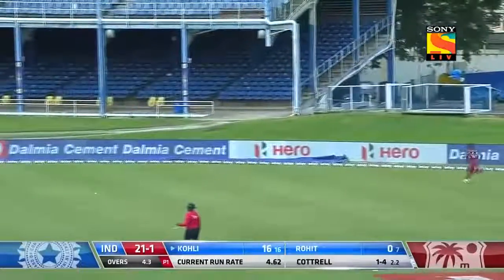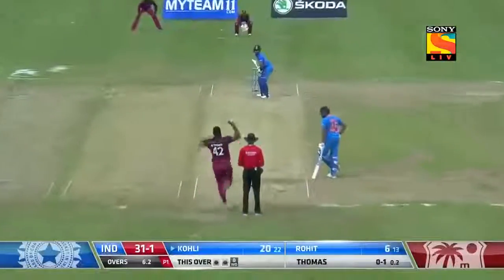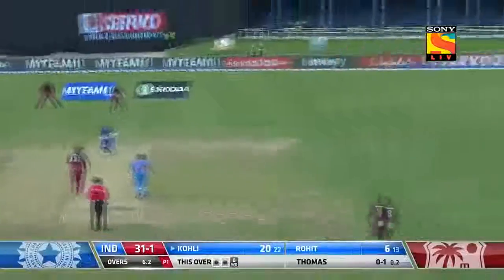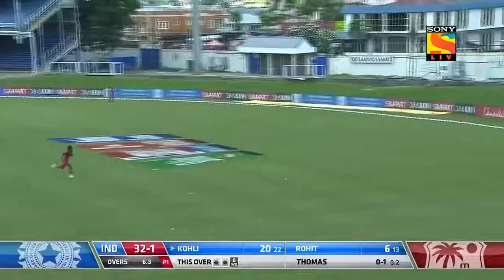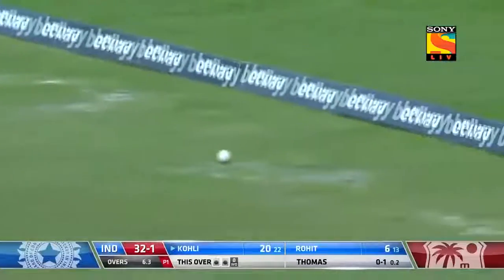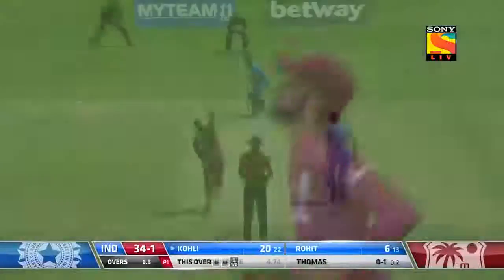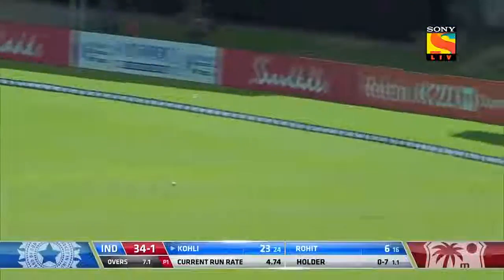That's going to be another boundary — I think there's a fielder there. There comes that bottom hand again and it's going to go to the boundary; he's timed it exquisitely. Oh, and he stopped it — looks to me like a great effort. Don't drift there, you're going to be punished every time. Another boundary to Virat Kohli.